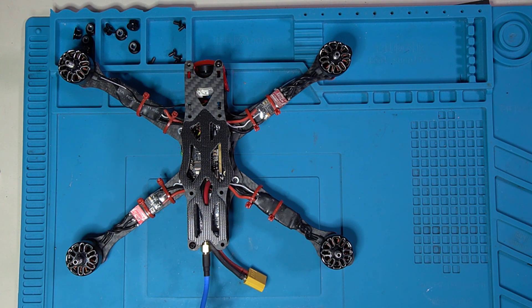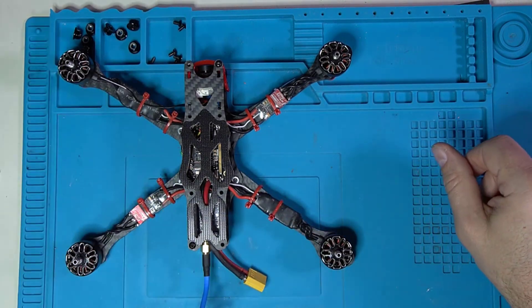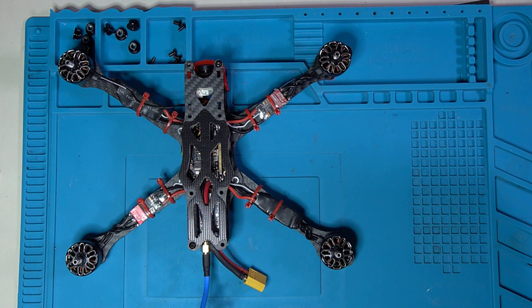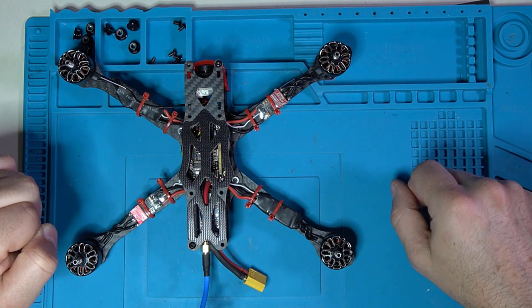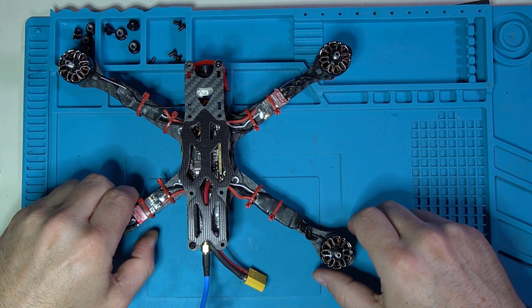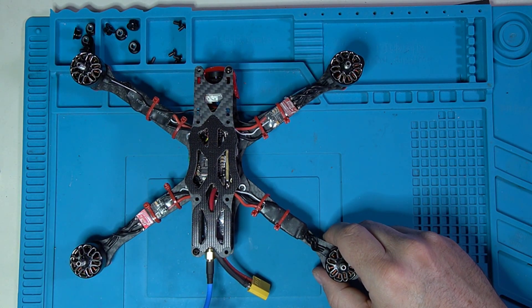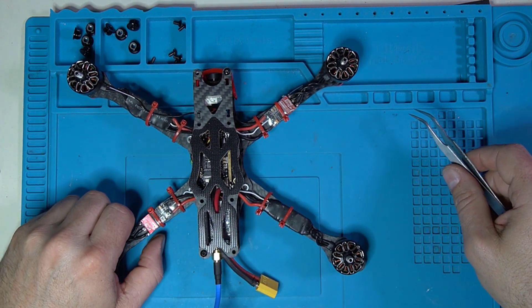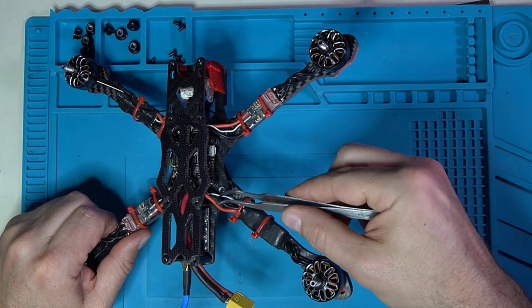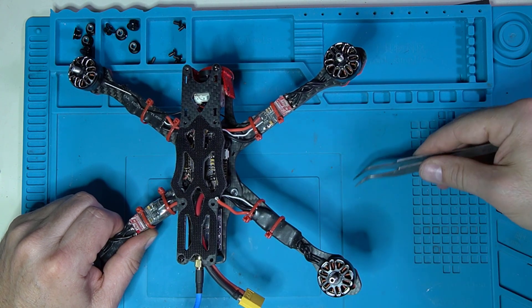Right off the bat you've probably noticed that this has four separate ESCs. So it could be an ESC problem, but it could be a motor problem. Let's try to diagnose further. In order to do that I'm going to take the top off. But if I tilt the quad a little bit, it's going to be very easy for you to see what the problem is — I will end the suspense. This little wire right here — look at that. That's pretty easy to diagnose as to why that motor is not working.